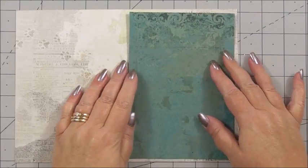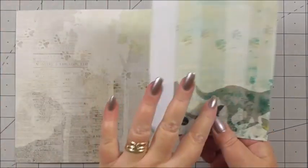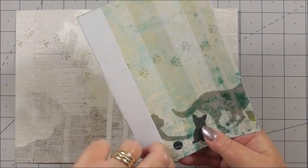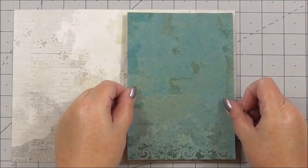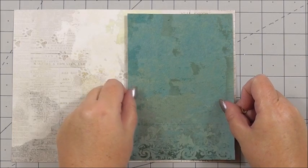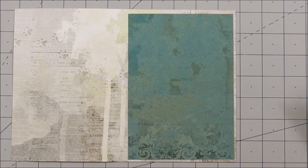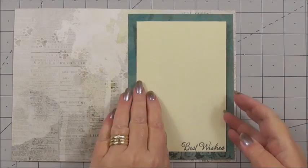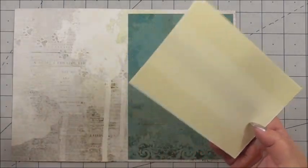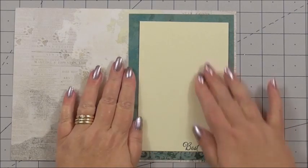I've cut a layer of paper from the collection in the dark green — the dark green has a beautiful pattern on the back side. Sometimes it's difficult to use double-sided papers because both sides have beautiful designs, but you have to choose, and I've used the dark green for the inside. Then I've cut a piece of ivory card stock and used one of the stamps in my stash — it just says 'best wishes'. I've stamped it at the bottom using black permanent ink, and I've got flat tape on the back so I can peel it away and add it slightly to one side of the card and press it down.